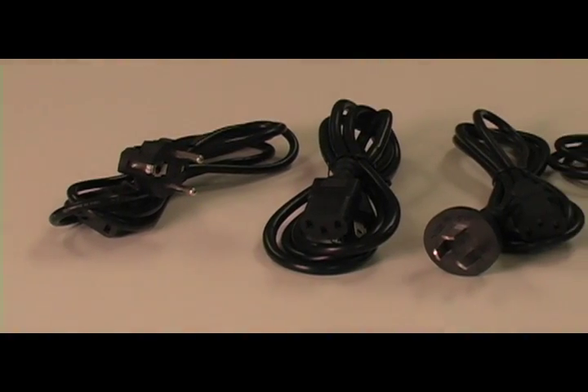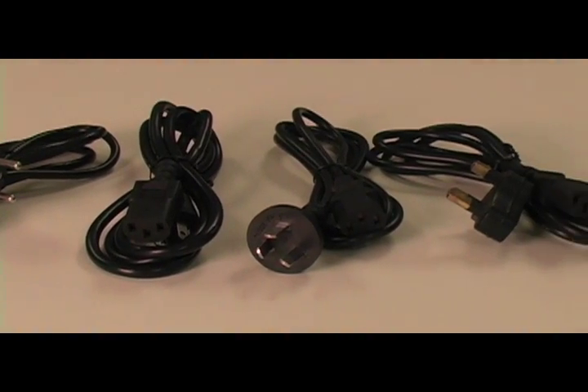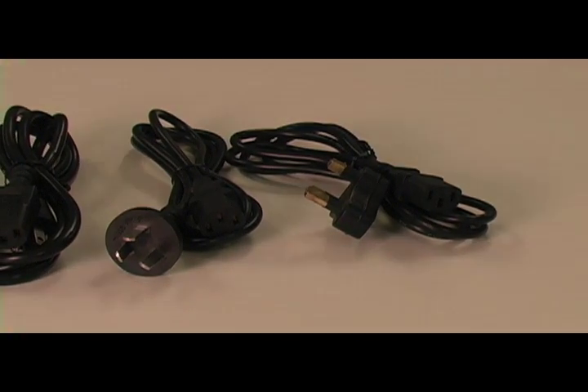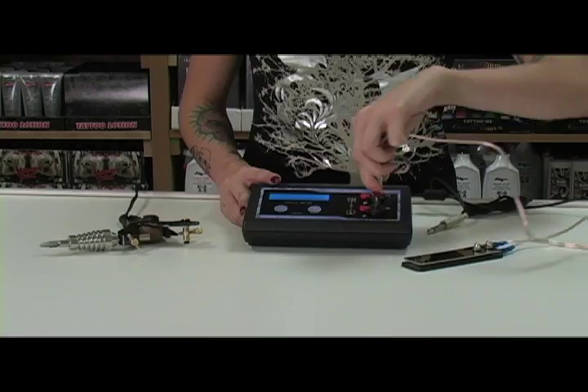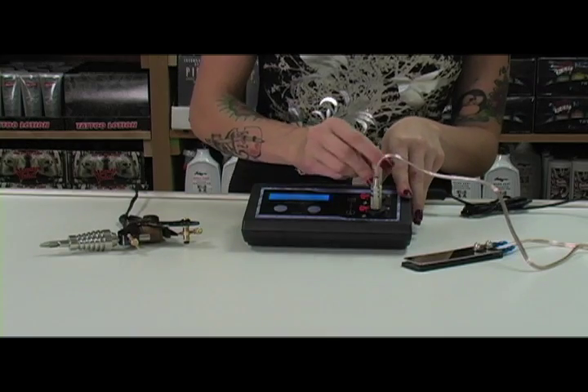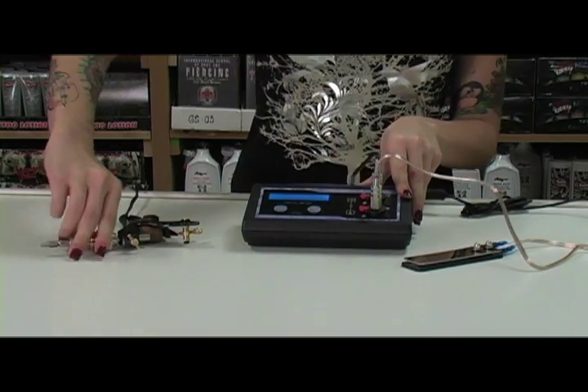We offer different electrical plugs for different countries, so please make sure to let us know what kind of plug you need if you are ordering outside of the USA. When you first get your new power supply, first you want to plug in your foot pedal, take one end of your clip cord and plug it into your power supply, and the other into your machine, and you're off.